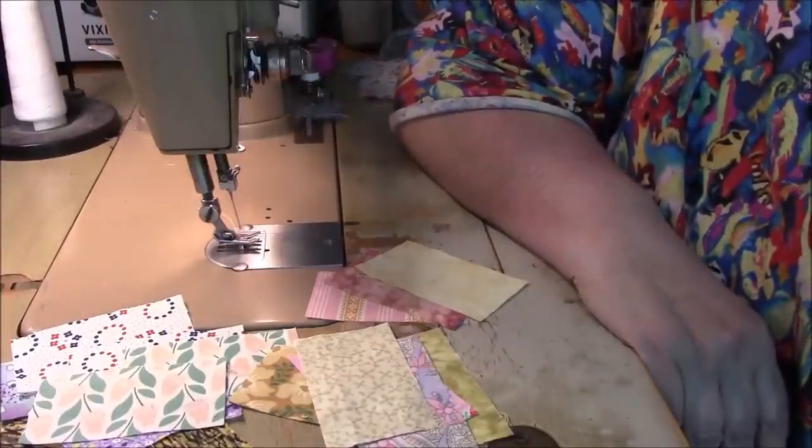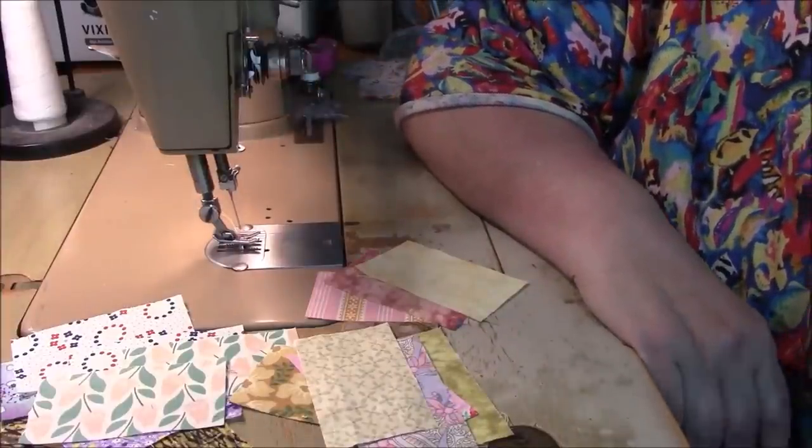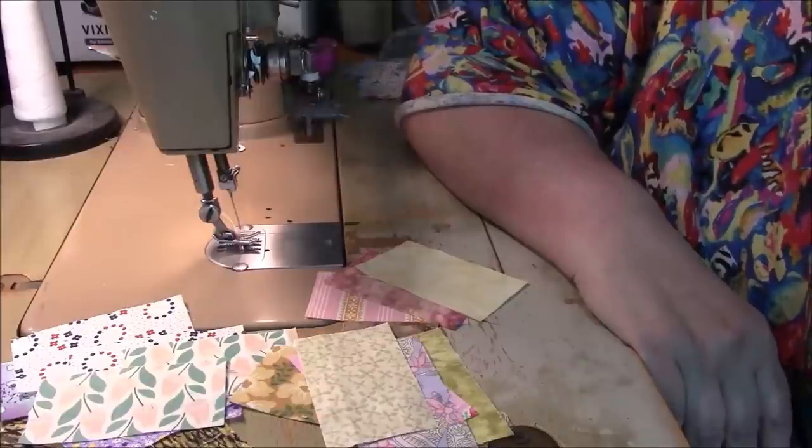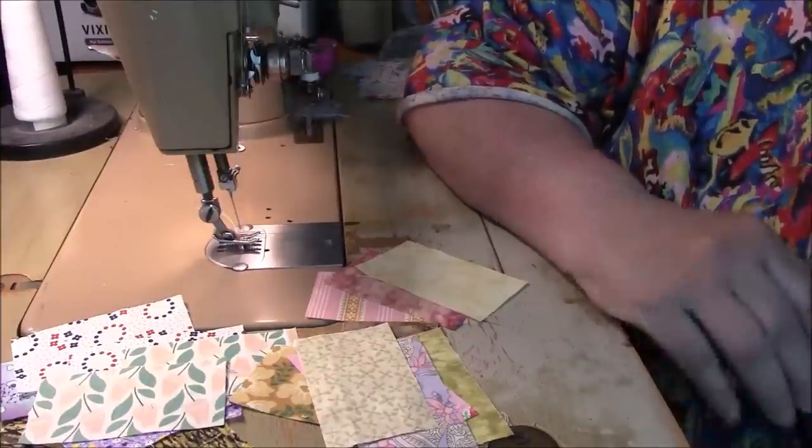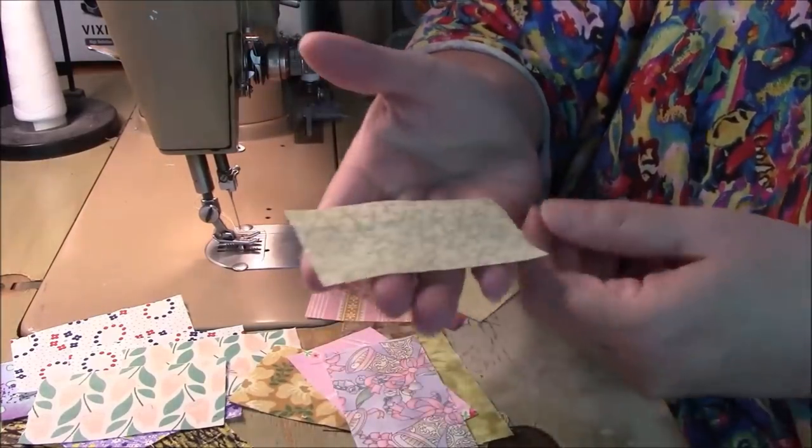Hi everyone, it's me Darlene. I am here with another scrappy quilt block. This one is going to be made entirely with mini bricks. This is a new size that I sell in my sales.